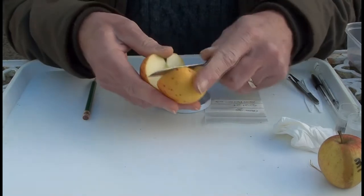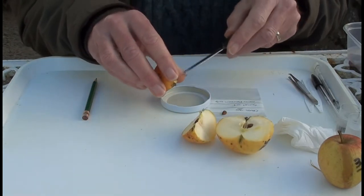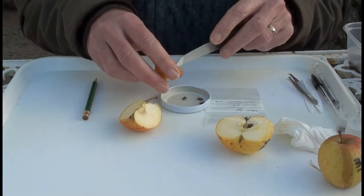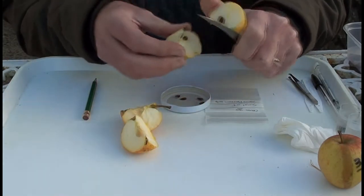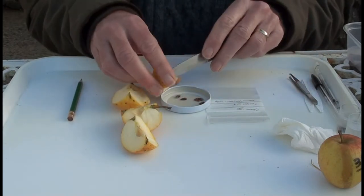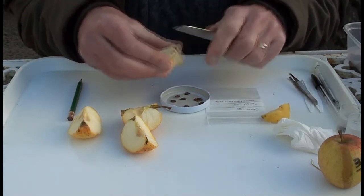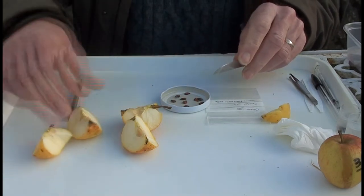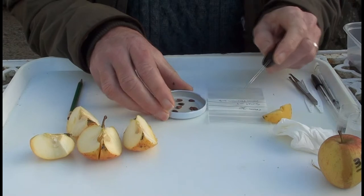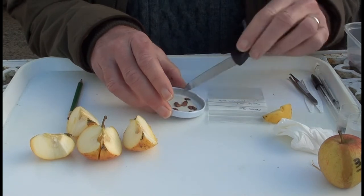So I carefully cut the apple up and slip the pips out. There are usually between five and ten pips in each apple. Sometimes you get fewer, and sometimes not all of the pips — seeds — have fully developed. That's the lot. You have to be quite careful not to actually cut the pips and damage them as you're removing them. So there are nine pips in this apple, and they're in reasonably good condition — fairly fat and well-developed in nearly all cases.